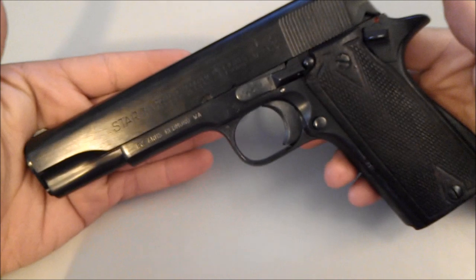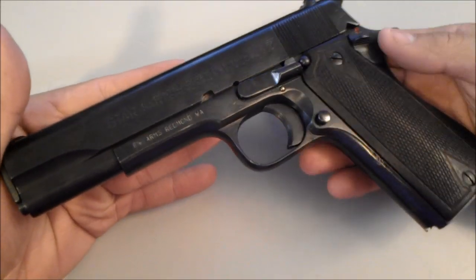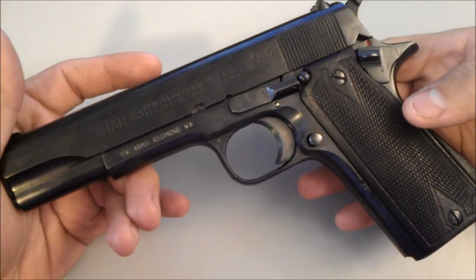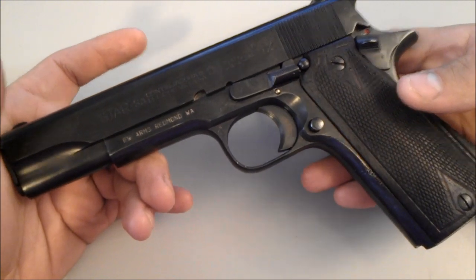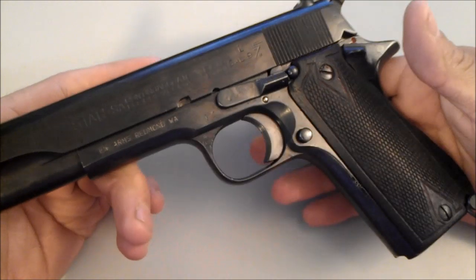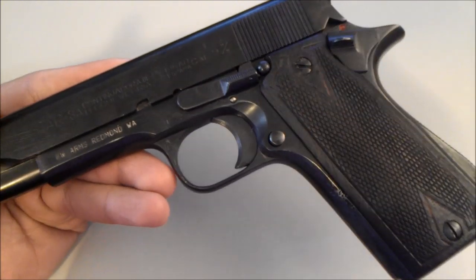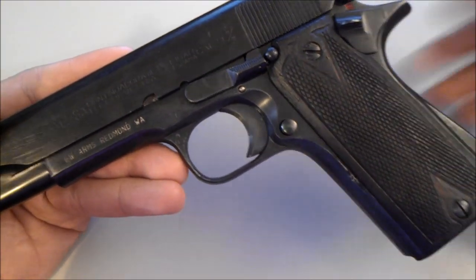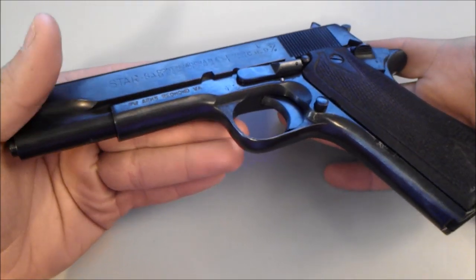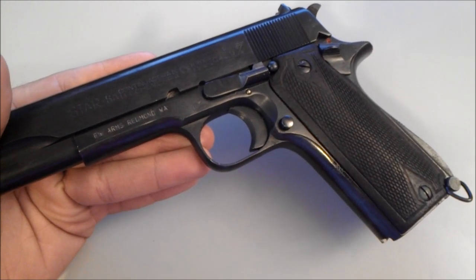Another cool thing about the Star Model B is that it was actually used in a lot of movies. According to Guns.com, it's been used in Pulp Fiction by the Samuel L. Jackson character — when Jules shoots a guy with his 1911. Also, a nickel-plated 1911 was used in District 9, and there are all sorts of other movies the Star Model B has been used in, mainly because of its cheap cost and the availability of fire blanks. You can reportedly convert these to 9mm blanks very, very easily.